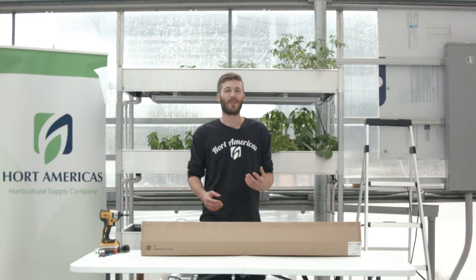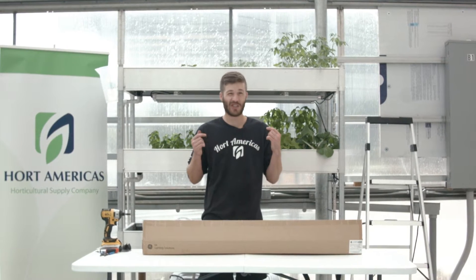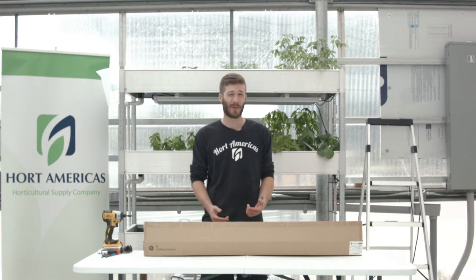Welcome to the Dallas Grown Greenhouse. This is a hydroponic demonstration greenhouse sponsored by Hortamericas. Today we're installing GE's horticultural LED light bar. This is the high output version. There's also a medium output version.